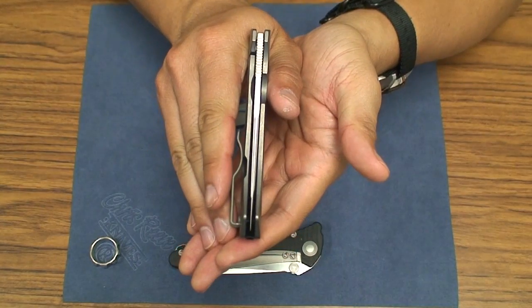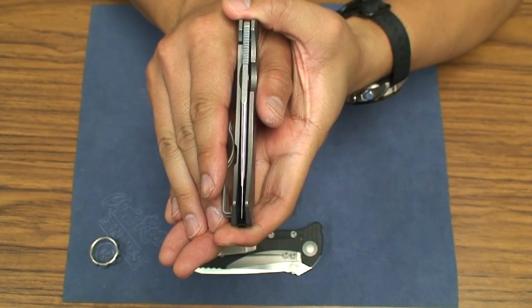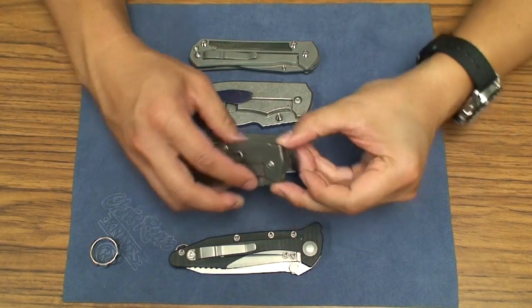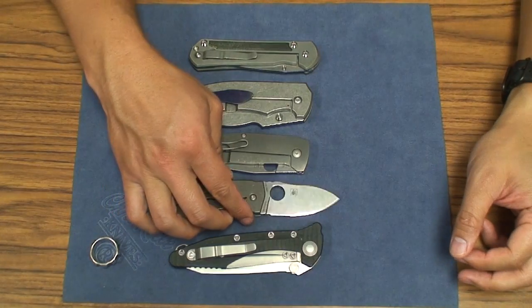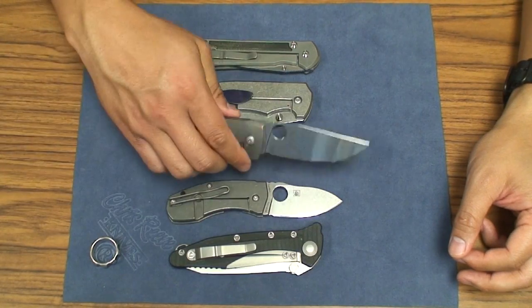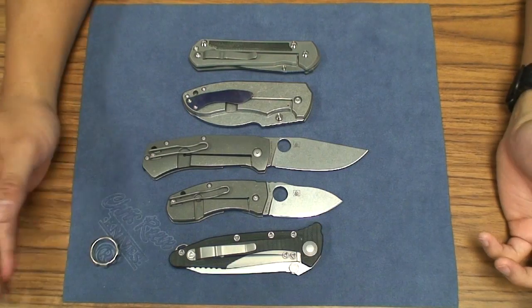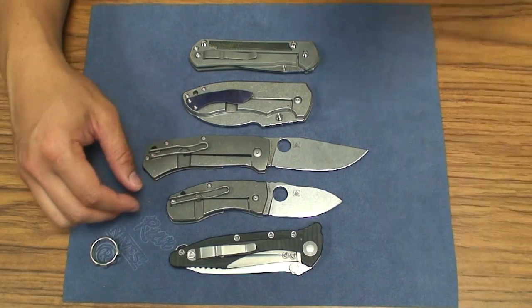Fit and finish from the Taiwan factory that Spyderco has out in Taizong, Taiwan — just like its little brother, the Techno — fit and finish is incredible on these knives. And with the XHP steel, it makes for a great EDC folder with steel that's going to last for quite a while in terms of edge retention and all those different things.